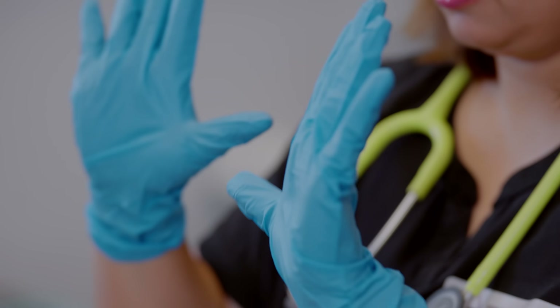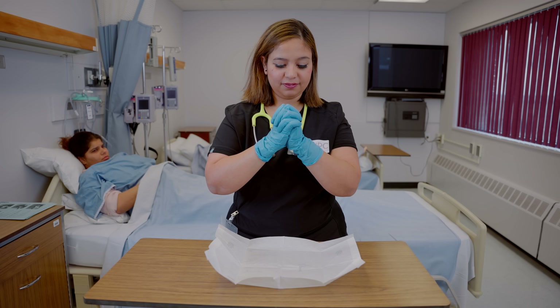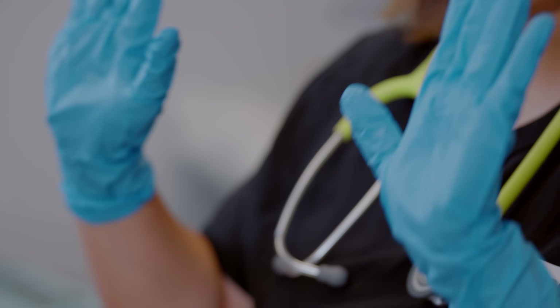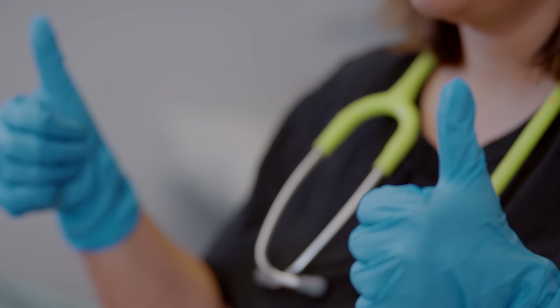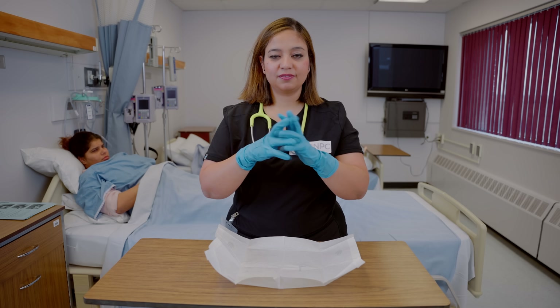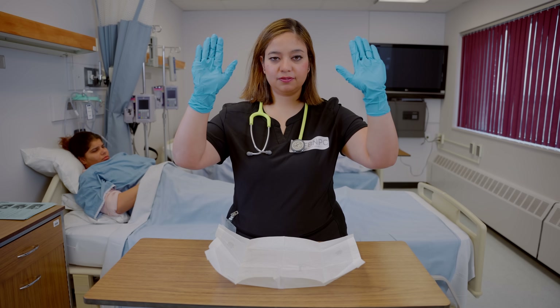Now your sterile gloves are on. Make sure that you are not touching anything which is not sterile — you can only touch sterile objects. Both of your hands are sterile, so it's okay for your left hand to touch your right or vice versa. Another very important principle to keep in mind: always keep your hands above the waistline to maintain the principle of aseptic technique.